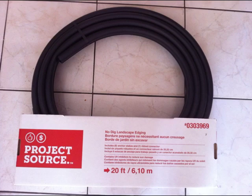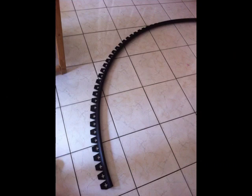It comes in 20-foot rolls and it has these holes where you'd normally put the stakes in to hold the edging down. The roll costs about $14, so you can get about 2 arches out of one roll. In my case I used 8 feet to make the arch you see on my website, so it comes up about 3 feet off the ground and it's about 5 feet long.